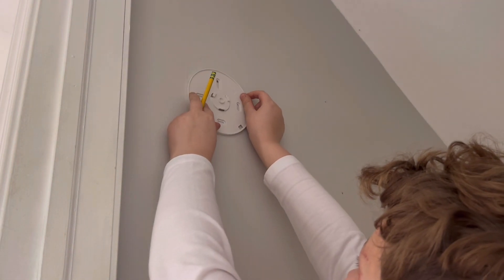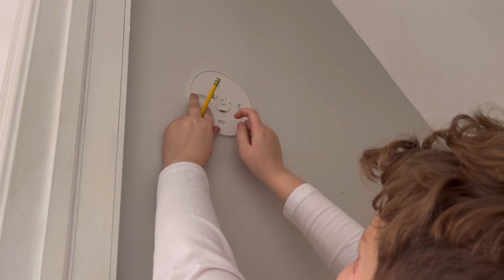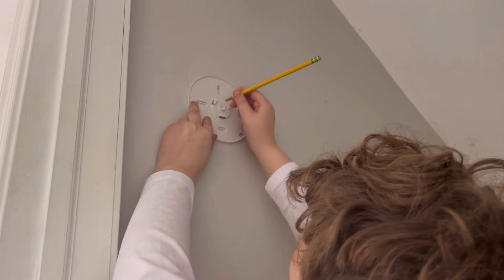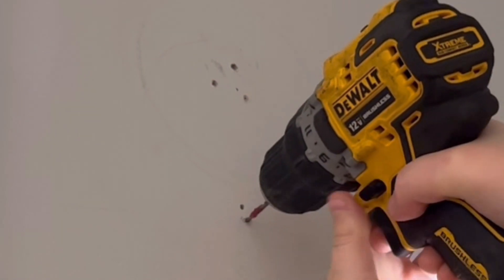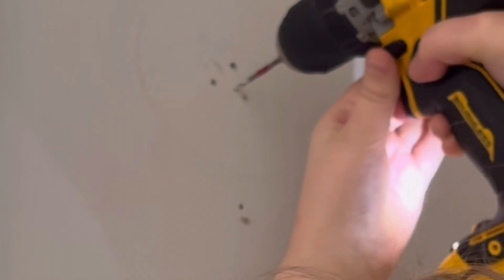Before I drill the new holes, I have to mark where they're going to go. I'm thinking I can use these two spots right here. I'm going to mark them out with a pencil — the markings are right there, and they're not in the old screw holes. Now, you can't drill too much; if you drill too much, you can't screw the screw in correctly. All right, I drilled them out.